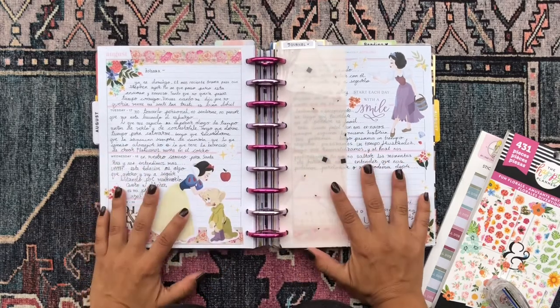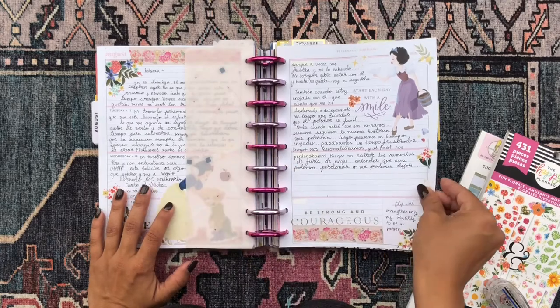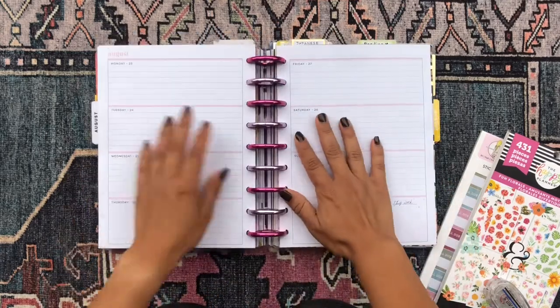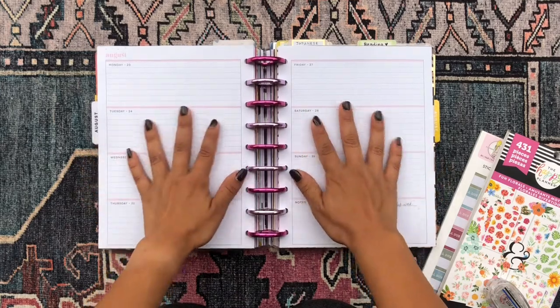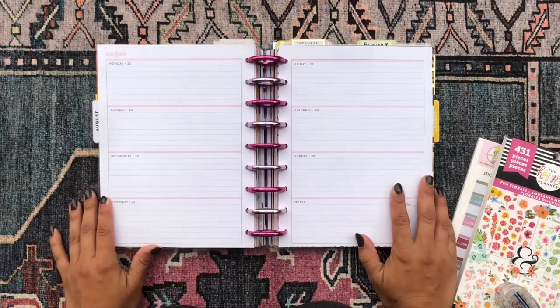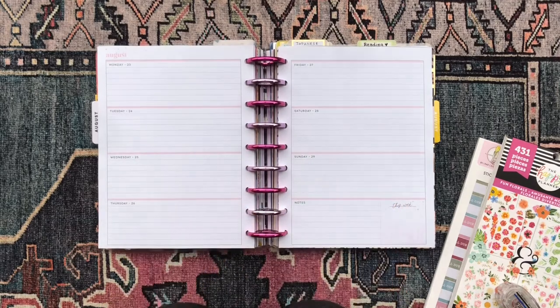Today I'm going to be decorating the pages in my happy planner for my journal, and I use a horizontal layout for this. So if you're interested in seeing how I decorate and set up my weekly spread for my journaling happy planner, just keep on watching.